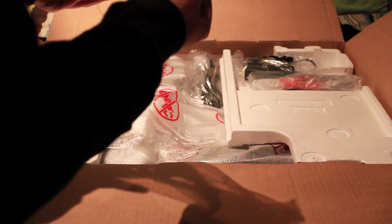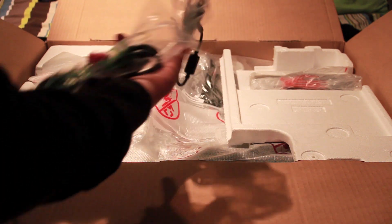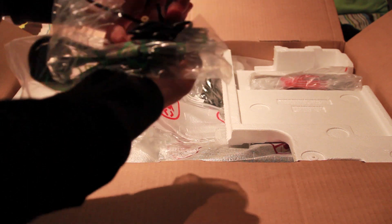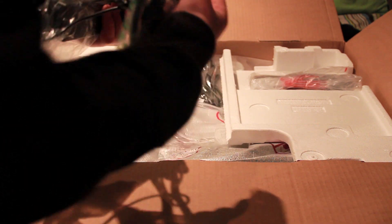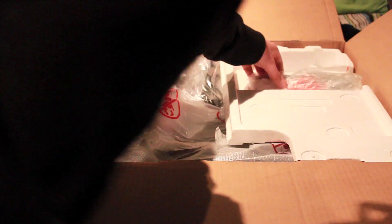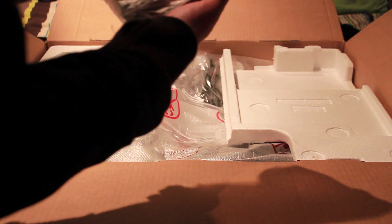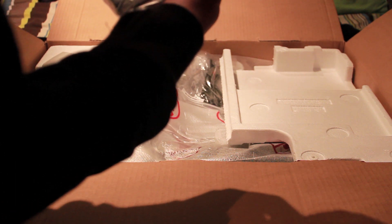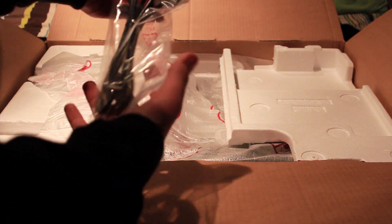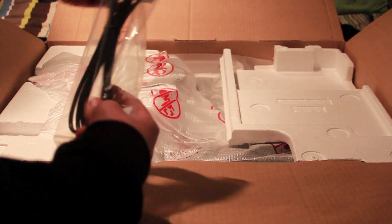The power cable plugs into the power plug. Now this TV does have a power brick to save power, and then there's just that end here that goes into the TV. You've got the remote as well — just a standard LG remote, and it comes with batteries. And it also comes with a VGA cable, I suppose for connecting it to your computer if you would want to do that.